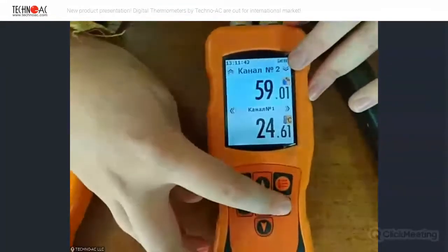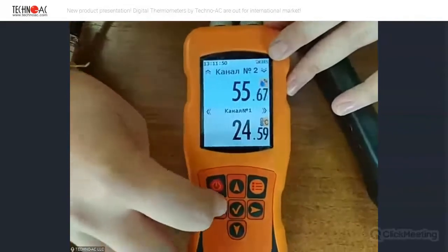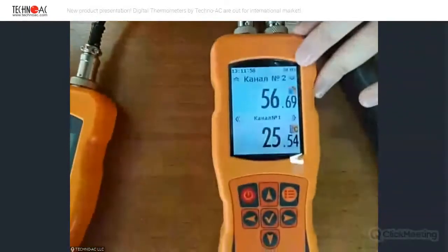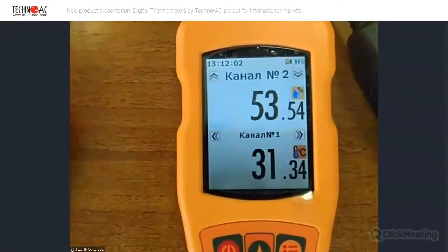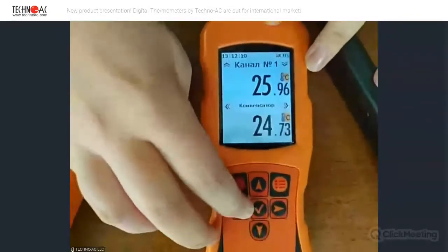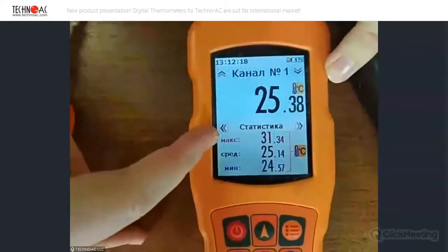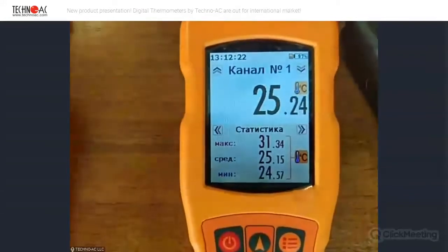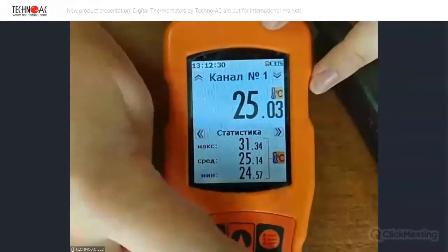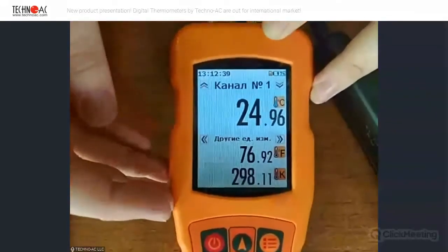We can see what the probes are showing us by pressing the left and right buttons to see other modes. Now we can see the temperature changing — it's correct. Let's change the channel and look at what is here. We can see the temperature and statistics — for example, maximum temperature, average temperature, and minimum temperature. As you can see, all our devices today are in Russian, but we also have them in English, so don't worry about that — they are also translated. Here we can see the temperature in different units of measure.